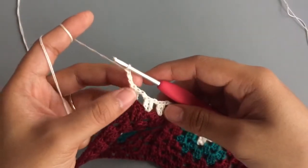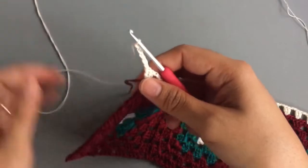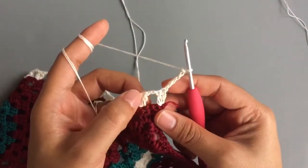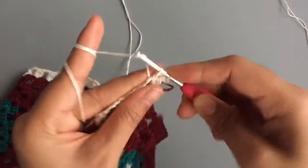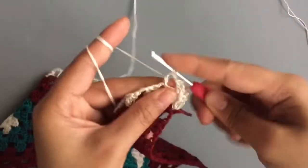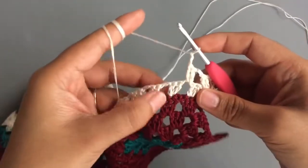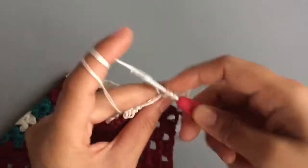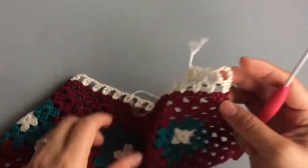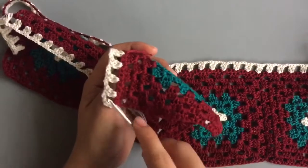To start Row 2, chain three — the first three chains count as a double crochet — and make two more chains. Turn, then make two double crochet into the chain space, chain two, and two double crochet into the next chain space. Chain two, two double crochet into the next chain space. Keep repeating this same pattern around until you come to the end.